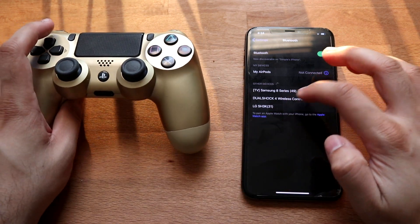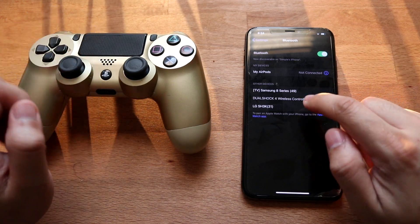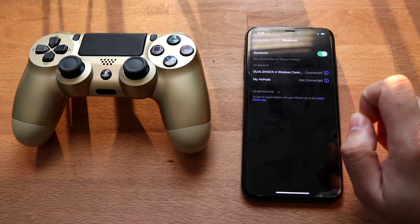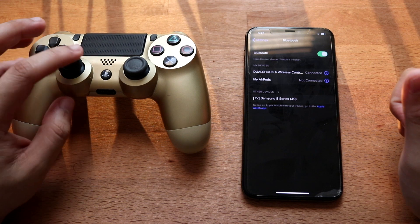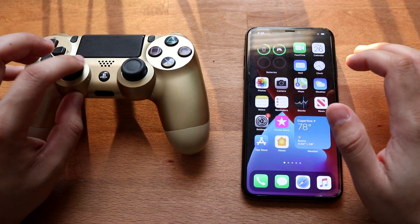You'll see right here that we do have the DualShock 4 wireless controller appear. So as long as you're holding those down, that should come up. You want to go ahead and tap on it — it'll take a second or two to connect. Once it says connected, you're pretty much good to go. A great way to see if you're connected is to hop out and test it.